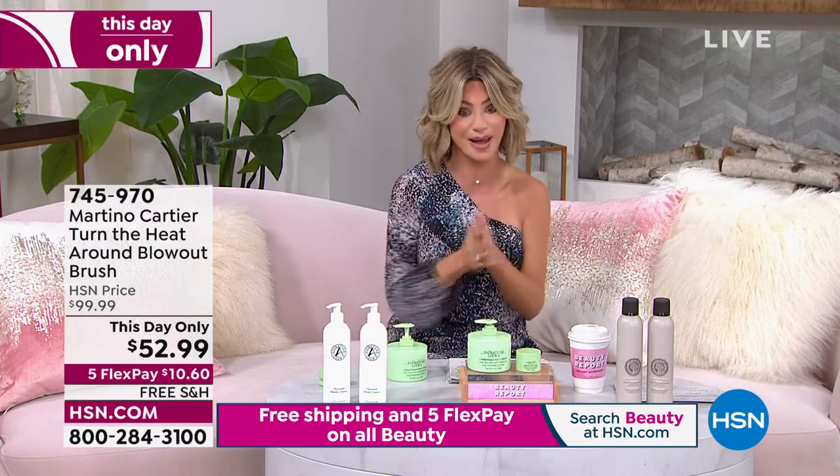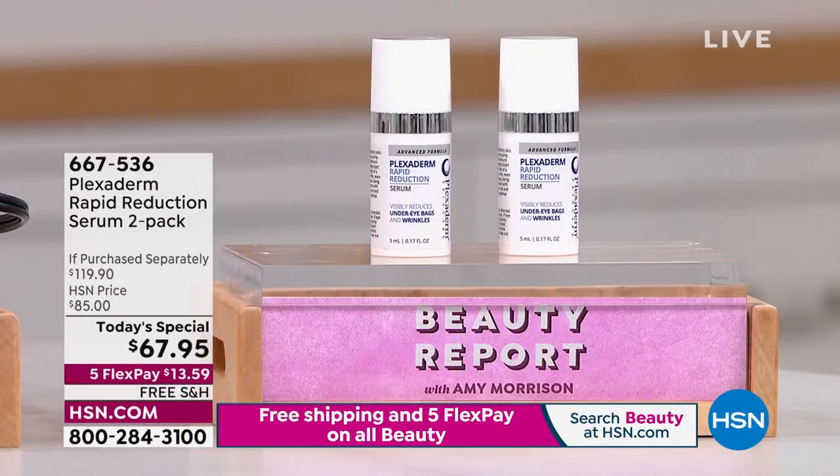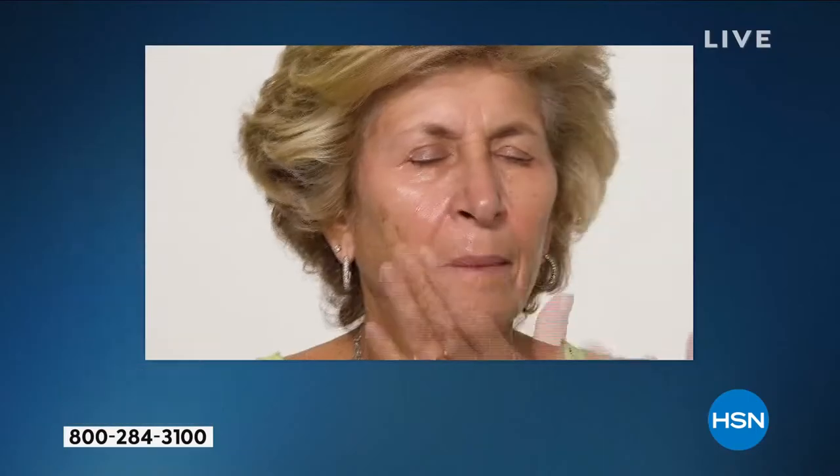Final look at our Best Buy of the Day is coming up, where we can instantly transform your look. You hate your bags, you hate your nose-to-mouth line. What is it you can't stand about your look right now? Are you looking tired? We've got your final look at the Rapid Reduction Serum — it's crazy how well this works.